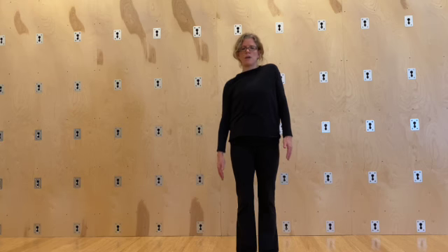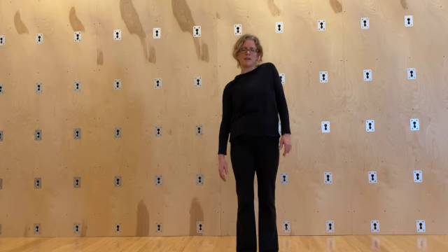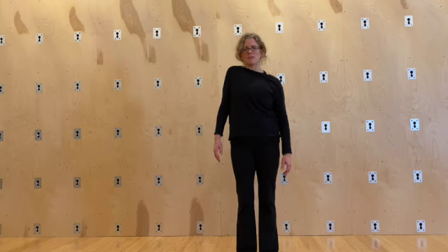Now we're going to do one arm at a time. Notice how that makes my ribcage start moving a little bit — allow that to happen. Kind of isolate this movement at the shoulders.